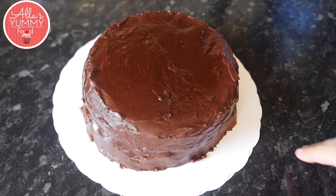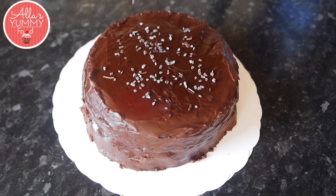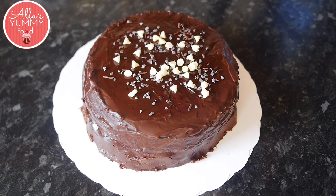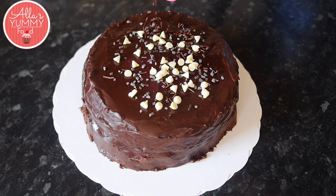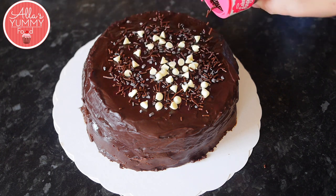After the cake has been in the fridge for about one hour, decorate your cake with anything you have in your house. In my case I'm using extra chocolate chips and extra chocolate sprinkles on top — I'm not doing anything fancy here. This cake is for my friend; she's a chocolate addict. I'm also going to decorate with a couple of strawberries and then place the cake back in the fridge for a couple more hours.